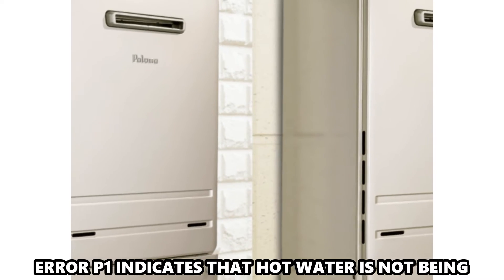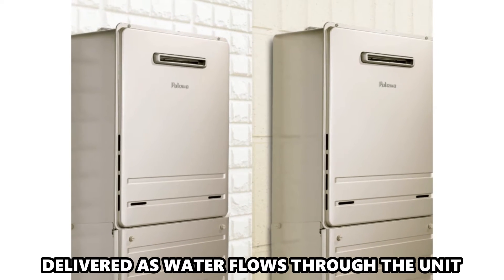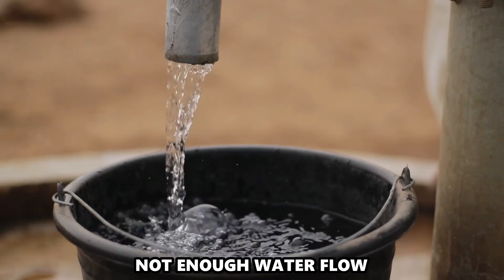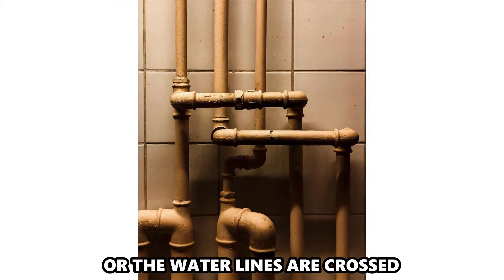Error code P1 indicates that hot water is not being delivered as water flows through the unit. The following are some of the causes of the error: not enough water flow, a dirty filter, or the water lines are crossed.